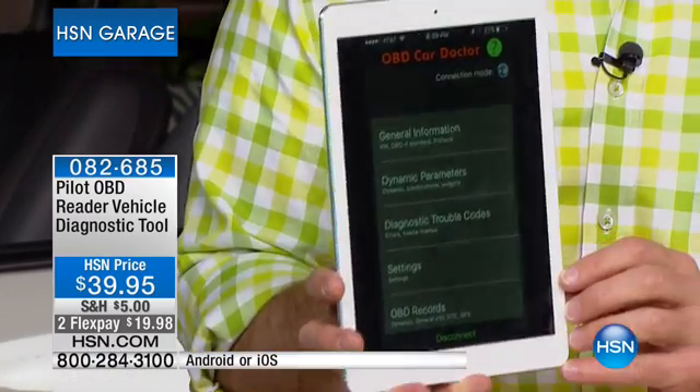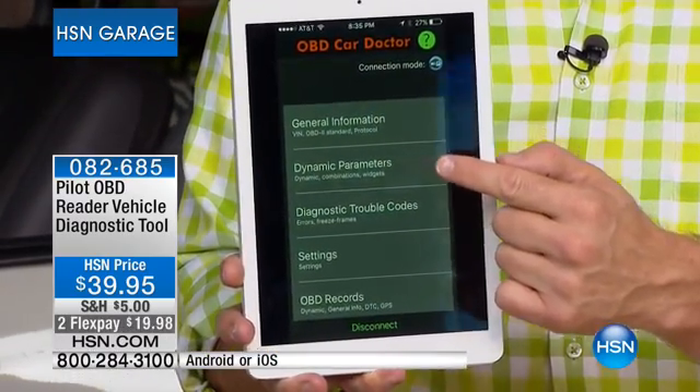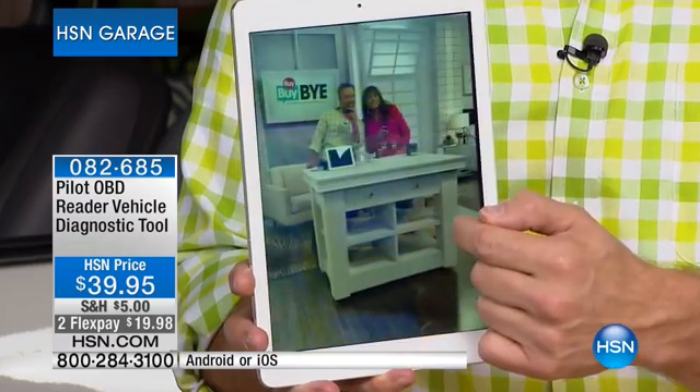It's going to communicate either Bluetooth or via Wi-Fi. The best part is, there's an app — it's a free app called the Onboard Diagnostics Doctor — and you see it gives you your general information, dynamic parameters.